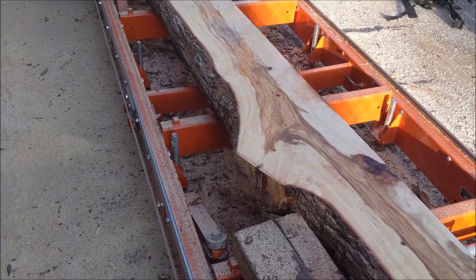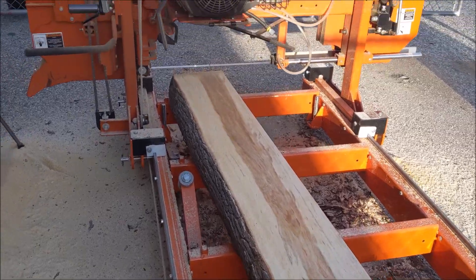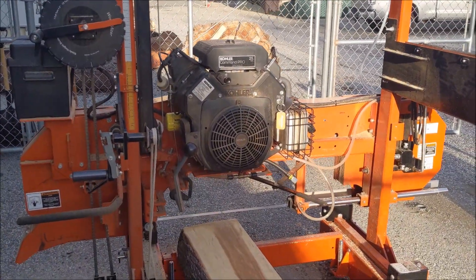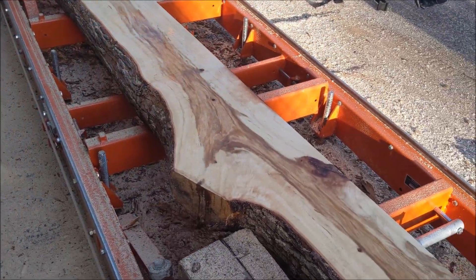Hey, Jonathan here at Topsaw. Just got this camphor log from a donation, milling it out on the Wood Miser mill. It just gets better and better, so stay tuned and see how this whole log comes out.